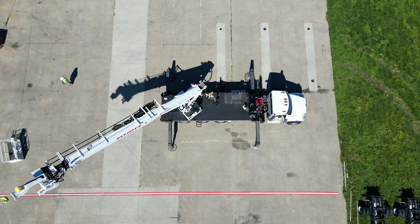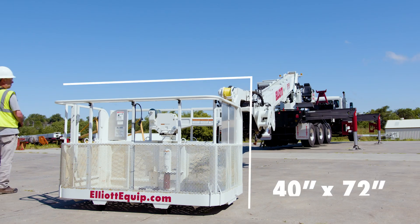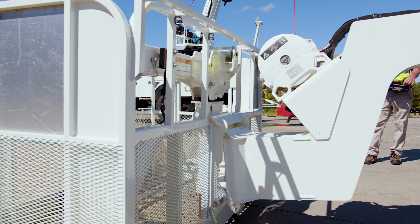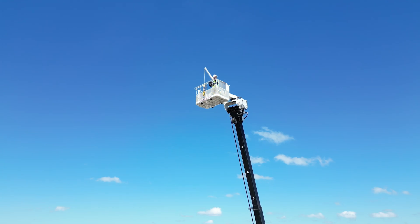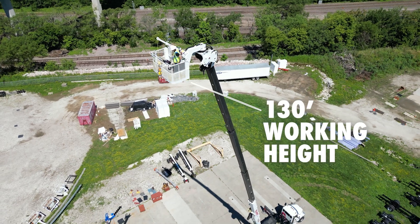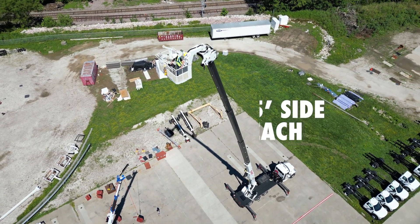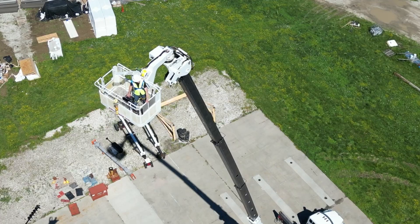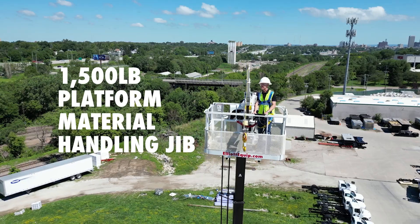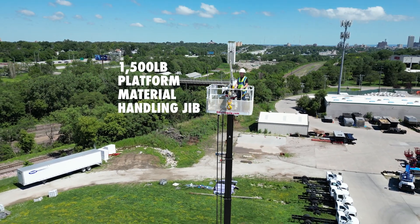Quickly swap the upper boom with the unit's 40-inch by 72-inch self-leveling work platform to turn the unit into a 130-foot telescopic material handling aerial. This has a working height of 130 feet, 75-foot side reach, 180-degree platform rotation, and a 1,500-pound platform material handling jib.